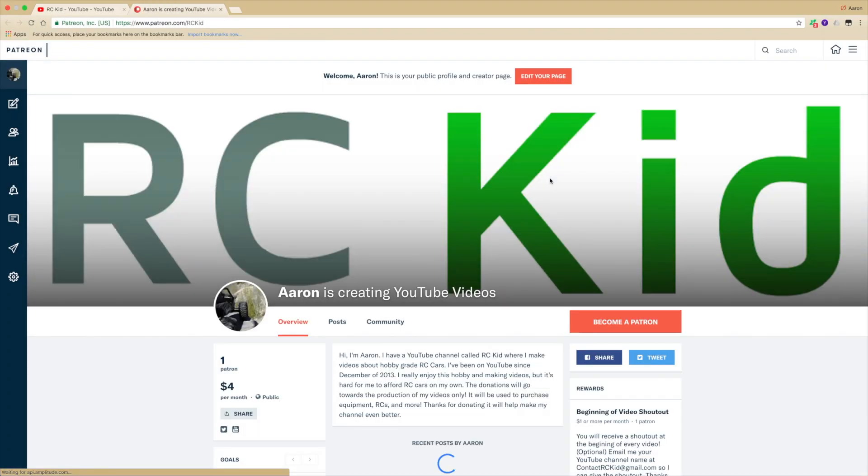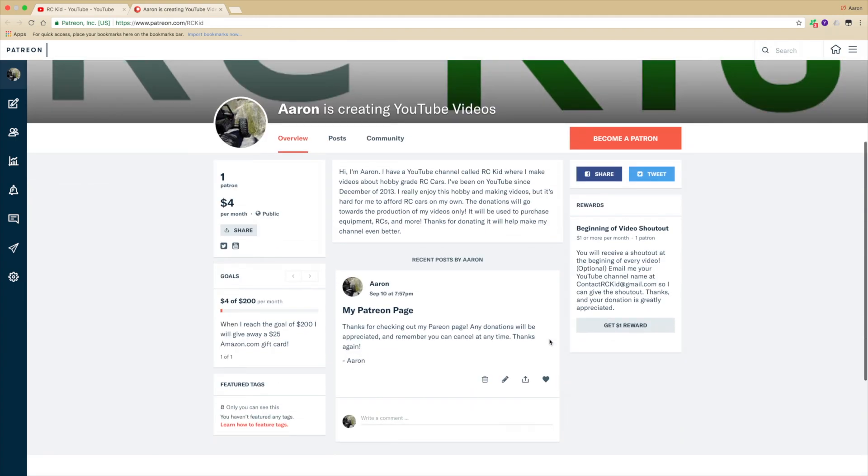Hey guys, I just wanted to let you know you can now donate to me on my Patreon page. It's really easy and you will receive a shout out in the next few videos. Don't feel like you have to donate, but it would really help me out.